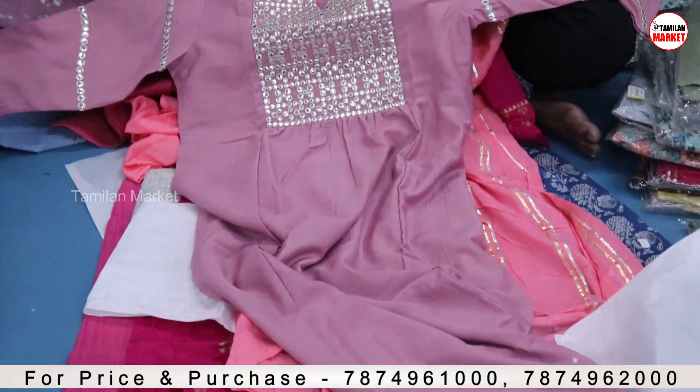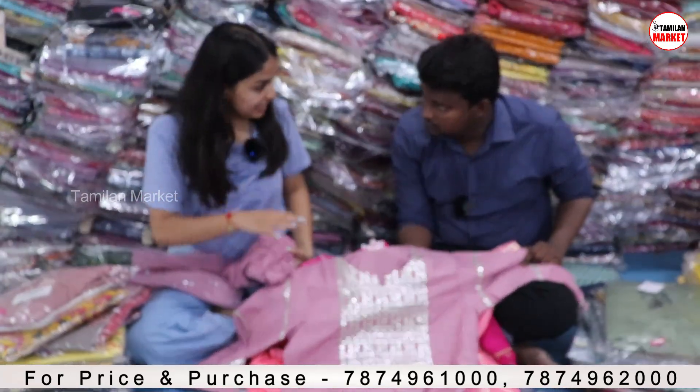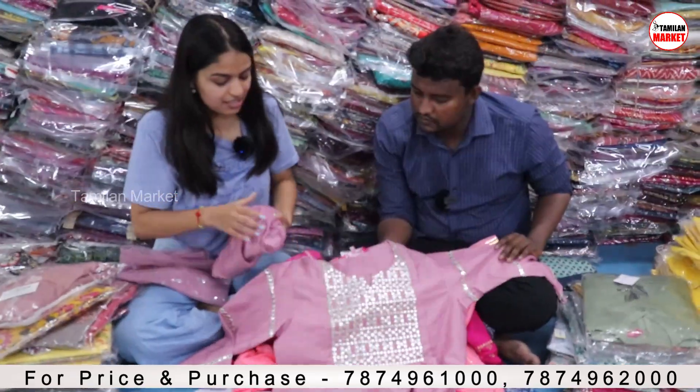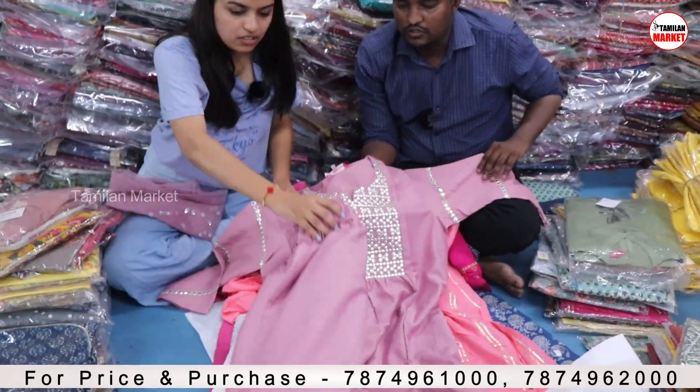It's a really high-quality product. This design is our highly demanded one. You can even see it on Myntra. This is the highly demanded 3-piece combo.